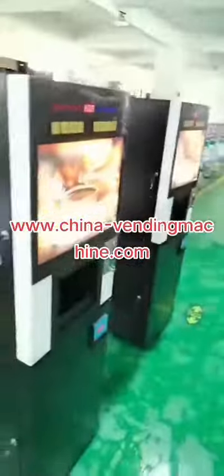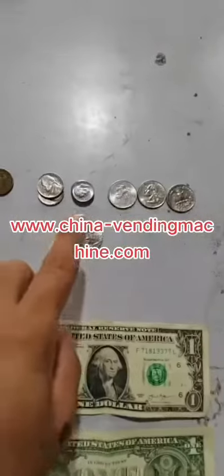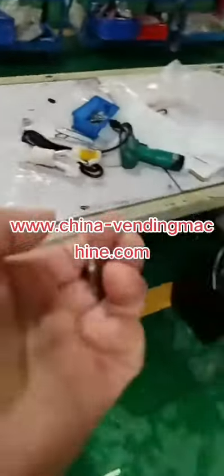Now we're testing with the coin and the paper money. The US dollar — one dollar — and the coins: five cents and a dollar coin.